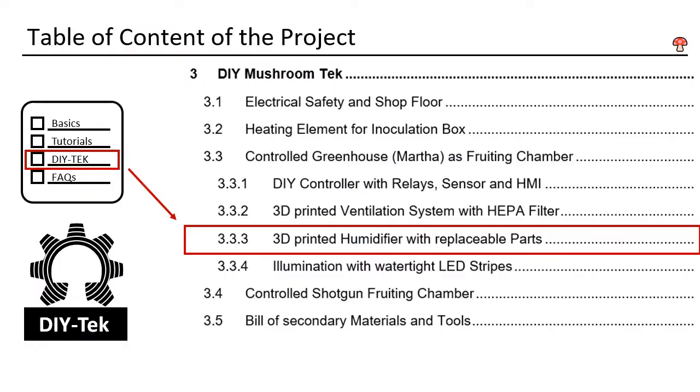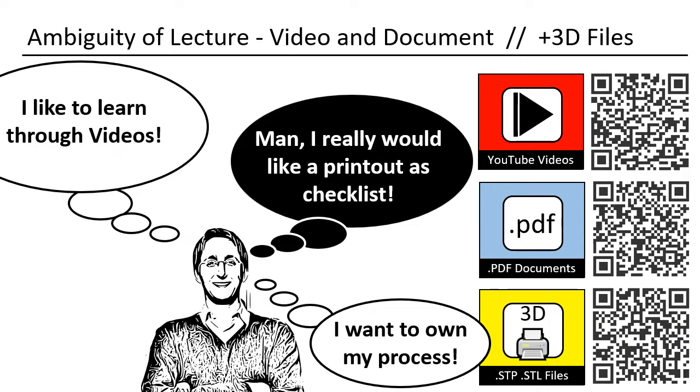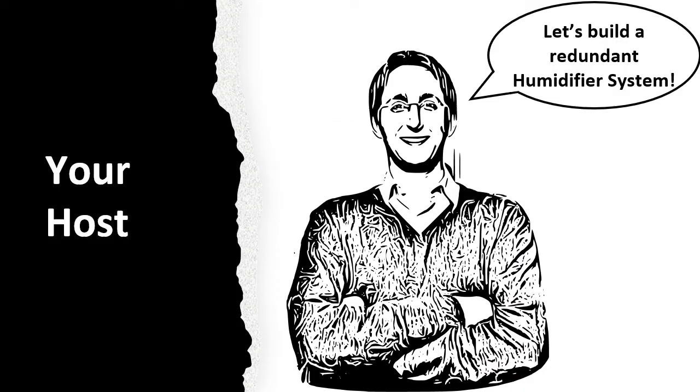This is DIY Mushroom Tech, chapter 3.3.3. Now we will build a humidifier. Since this project is multilayered, I decided to take an unusual approach. I produced this video in a way that it can also be used as a printout — you can use it offline or even print single pages. All the designs shown can also be downloaded. My name is Daniel, I am from Germany, and I will be your host. Let's build a redundant humidifier system.